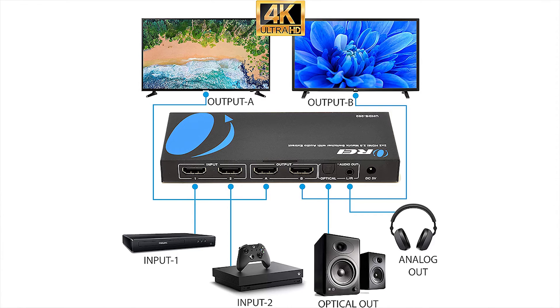Over here I have two monitors set up — these are my output devices. For this demonstration we'll call the bottom one monitor A and the top one monitor B. Now I'll show you how all these get connected up and how you can easily select which input source is directed to which monitor.